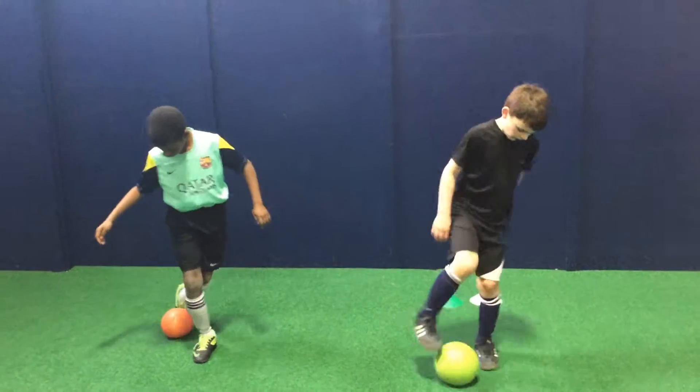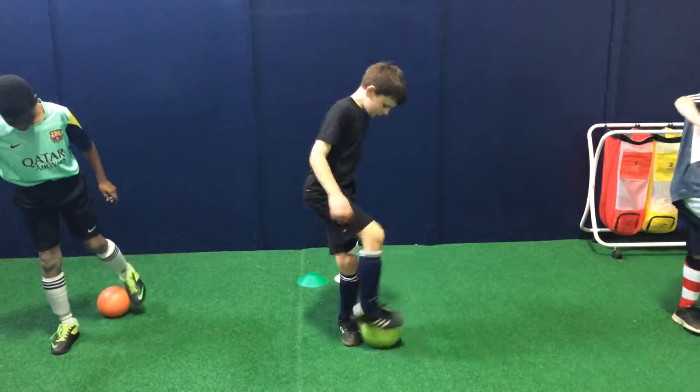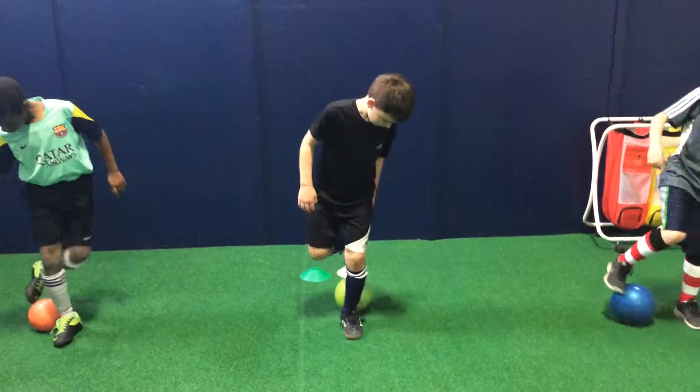Once it's all the way to the side of your foot, you can come around the front and grab it. Try to avoid putting your foot down to the ground — the one that's touching the ball.